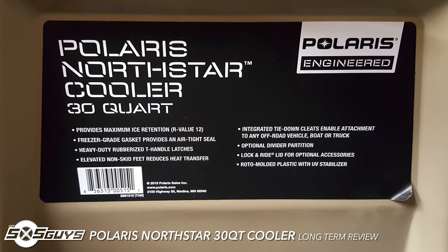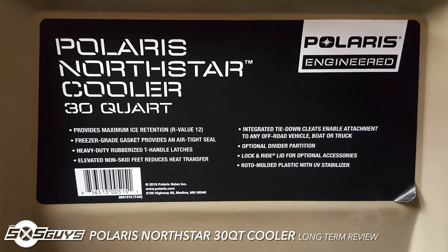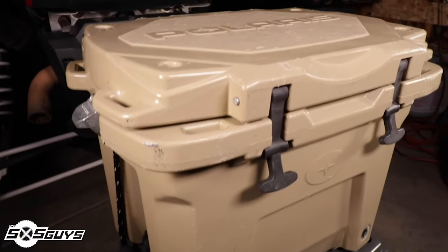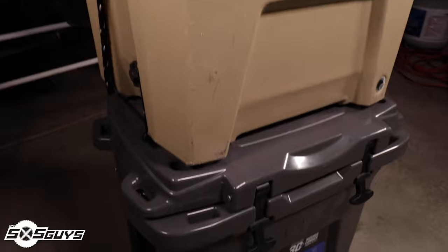Hey everybody, this is Big Z from the Side by Side Guys, and this is the Polaris North Star 30 quart cooler long-term review. The North Star series of roto-mold hard coolers are made from a thick UV-resistant polyurethane.